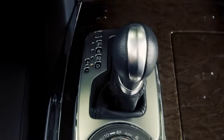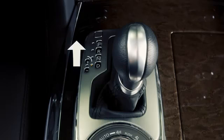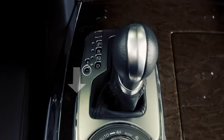While in the manual shift mode, moving the selector lever to the plus or upside will shift the transmission to a higher range. Moving the selector lever to the minus or downside will shift the transmission to a lower range.